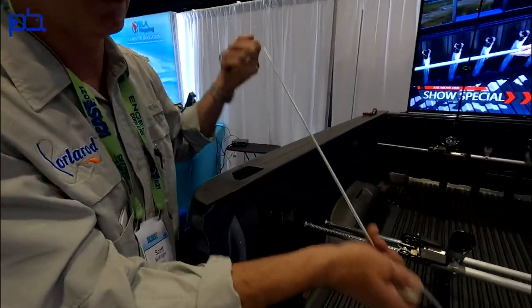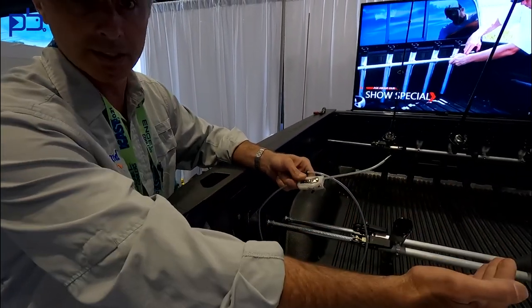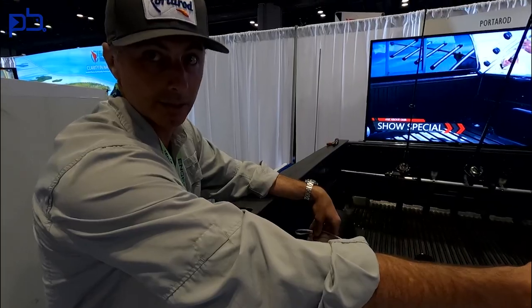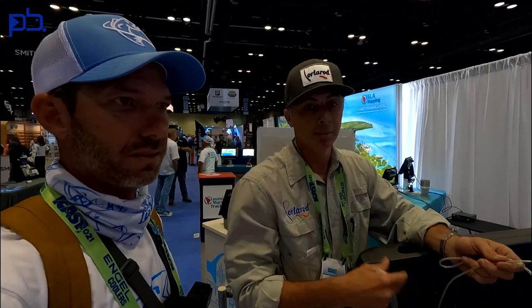We also have locks that can be used for locking your reels and rods to the system. We recommend using one to secure it to the truck and then at least one other to string through your rods and reels and secure those down as well. You can use one for multiple reels or do them individually. It gives you the ability to stop at the gas station, get a bite to eat, or go into the tackle shop. One of my biggest things is when I'm done fishing, I always go home and unload everything before stopping at the store. I'll link the website in the description. This is right up our alley, fishing buddies — we need stuff like this.